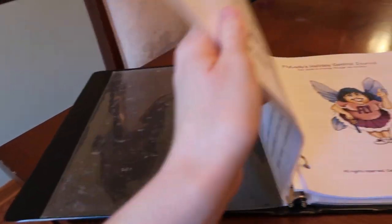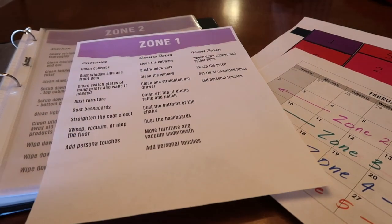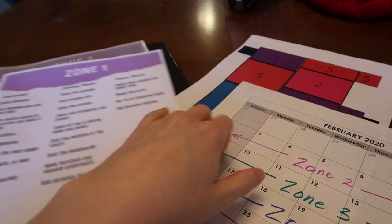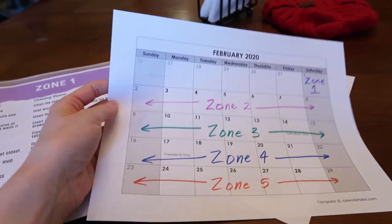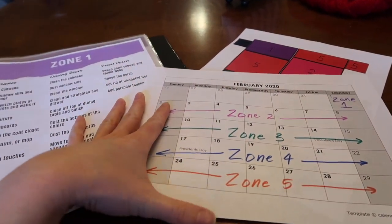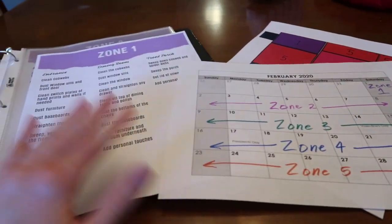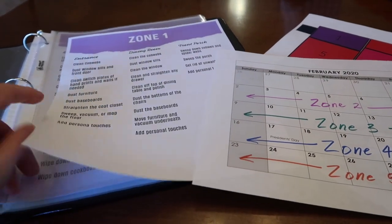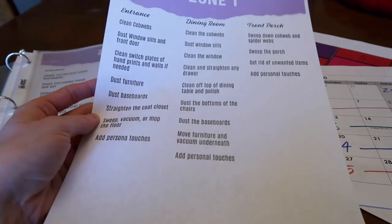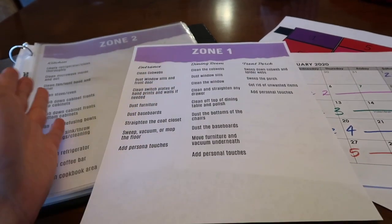Having it down in your control journal and split up into zones makes everything easier because you just do it in small steps every day — 15 minutes of zone cleaning when you can. Obviously working full time, I'm not going to be able to do zone cleaning on my 12-hour shifts, but over time you will get this list done. The glory of having it written down is that you don't have to remember it — you know exactly where you're at and you can just pick right up.